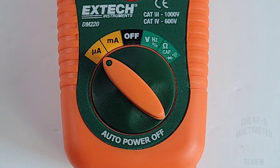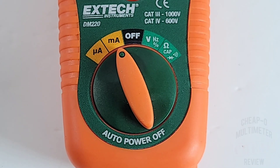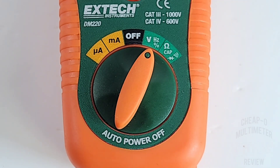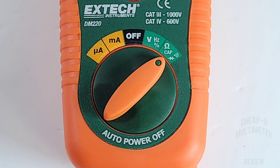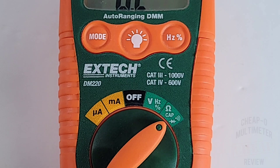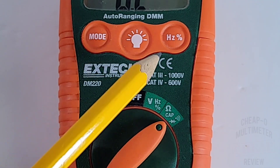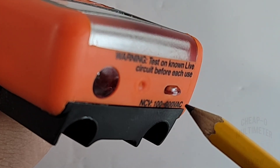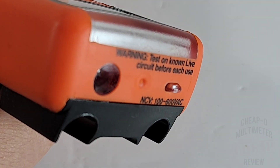Take a closer look at that selector switch starting from left to right: microamps AC/DC, milliamps AC/DC up to 200 milliamps, 12 o'clock off position, volts/frequency/duty cycle, volts AC/DC up to 600 volts, resistance, capacitance, diode, and continuity. At the top we have three buttons: far left is mode/select, middle is the flashlight, and far right is frequency and duty cycle. At the far end of the multimeter we have the NCV or non-contact voltage sensor at the top, and the LED for the flashlight.